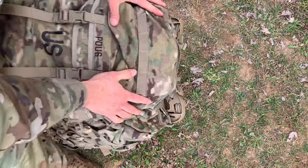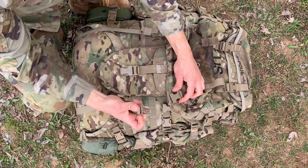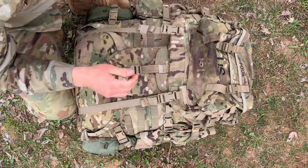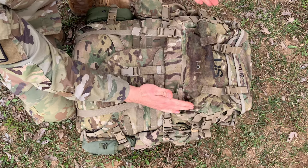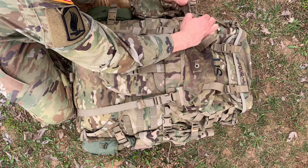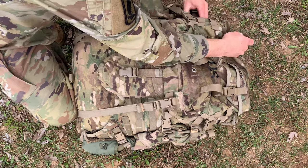Now these female buckles down here — all you've got to do is detach the male buckle of your large rucksack and attach it right there. Same for this side. This is how I've seen it done in a technical manual. I've also seen another technical manual that shows you can attach the compression straps of your large rucksack into the female buckles of the compression straps of your assault pack, just like this.